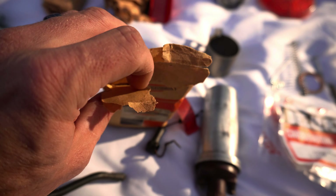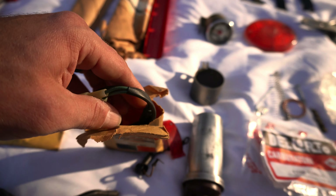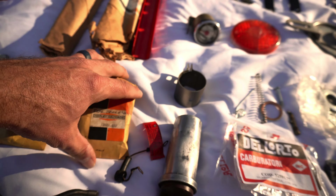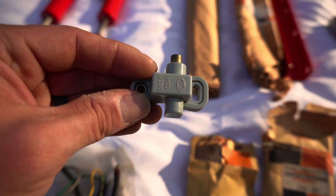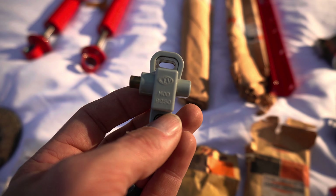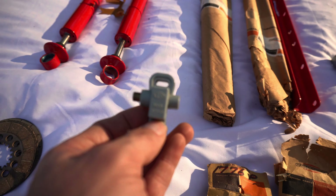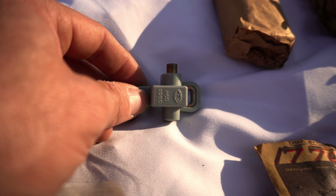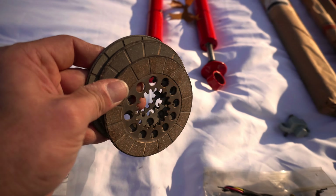Rear brake light — guessing that's a brake light switch or harness. There's a brand new stop switch. If you know anything about these bikes, the stop switch and tail light circuit is a problem — the bikes will not run if the tail light circuit is not working correctly. So these are nice to have, and I'm guessing this stuff is probably not easy to find cheap anymore.